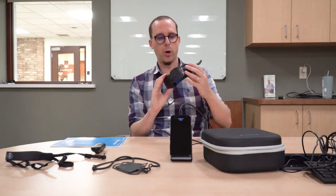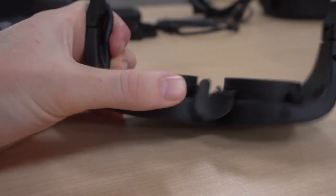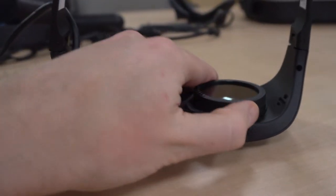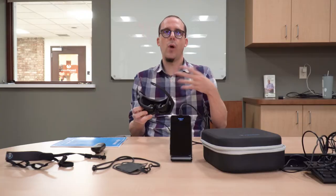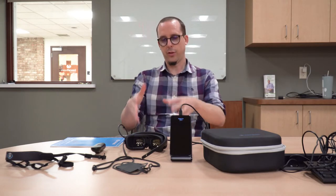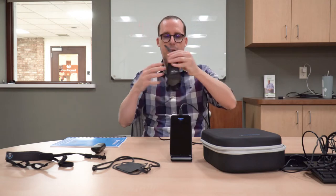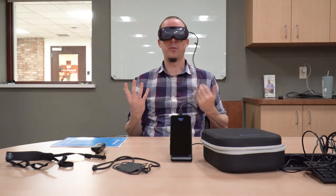A few more things about the design that I like. This device is not designed to be worn over your glasses. To enable that, they have these dials underneath that you can adjust to change the dioptric power in here. If you wear glasses, you can correct for your prescription using the dials built into the headset - you have about eight dioptres of adjustment. That means you can take off your glasses and just wear these. If you have high levels of astigmatism like myself, you cannot adjust for that with these glasses, so in that case you might want to wear these over your own glasses. I can put this on over my glasses absolutely fine.